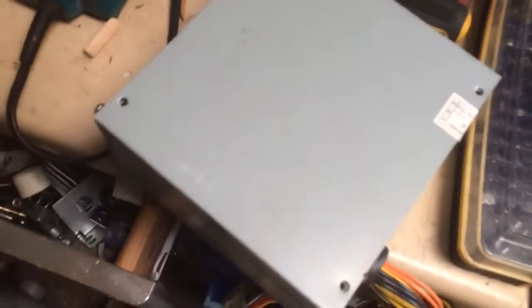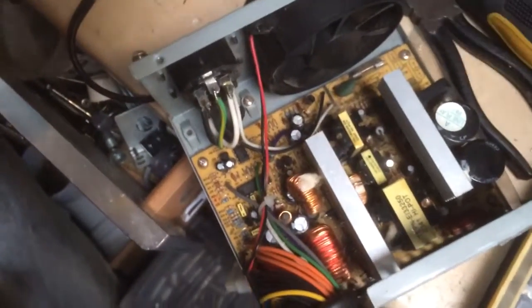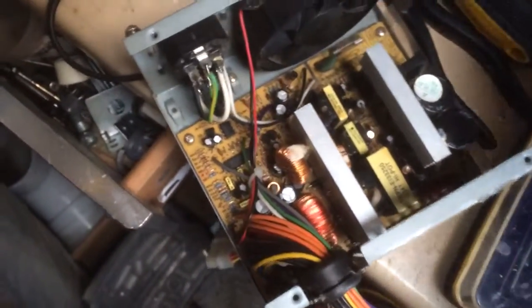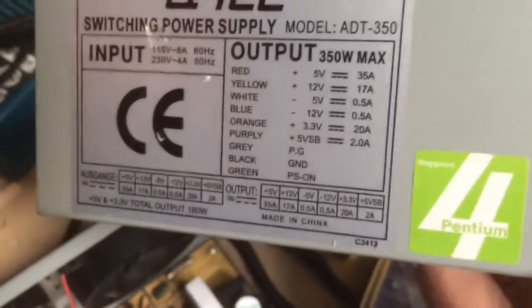Today we're going to be making a bench power supply from an old ATX power supply case. Basically we remove these four screws, take off the top, and it's quite good for all your outputs, voltages, and amperages.